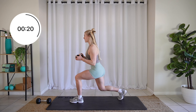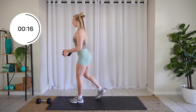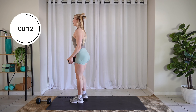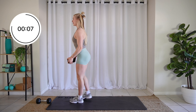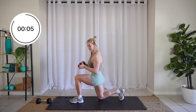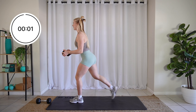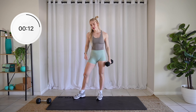Don't forget to breathe. Breathe. Keep it up. Three, two, one. Let it relax. Same thing on the other side.